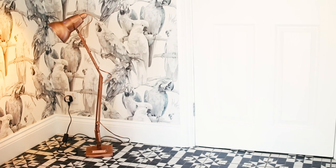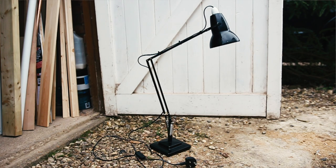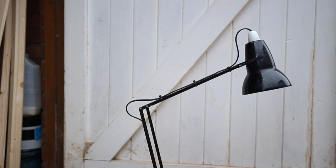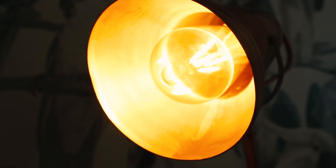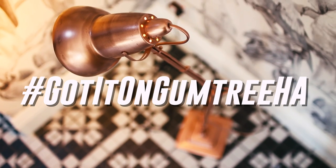There is one more item that I upcycled, and you can win it. To win this incredible rose gold metal industrial lamp, which I vavoomed — it was black and I sprayed it with this incredible rose gold metal spray — and then I also finished it off with this old school Edison style bulb. All you need to do to win this masterpiece is take a picture of something that you've bought off Gumtree and hashtag #GotItOnGumtree. Post it on Instagram or Twitter, or even post it on the Gumtree Facebook wall, and you could be in with a chance of winning something that I've made.